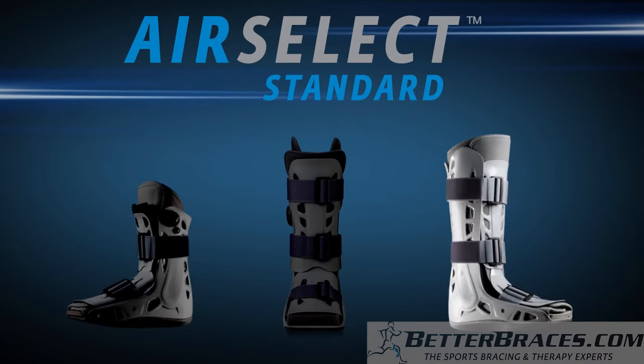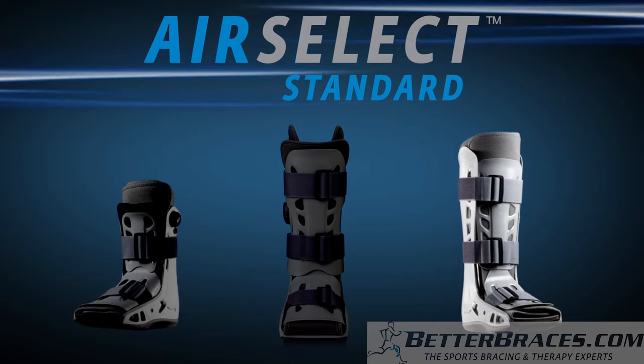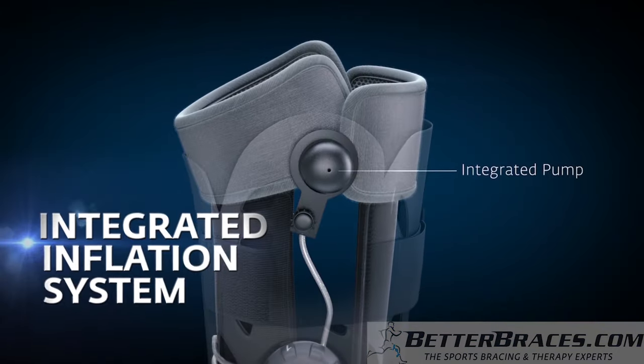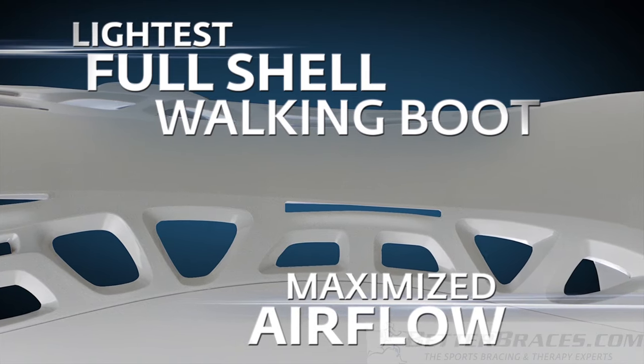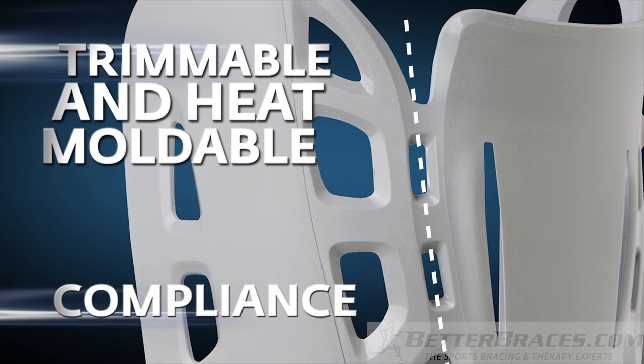The AirCast AirSelect Standard Walking Boot puts comfort, control, and healing in the hands of the patient with the most advanced pneumatic walking brace available. Using the AirCast Standard is as easy as preparation, application, adjustment, and definition.